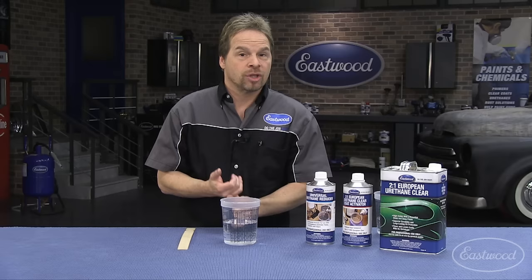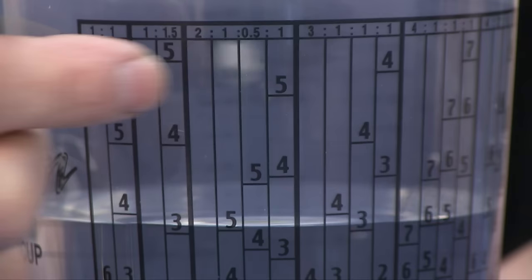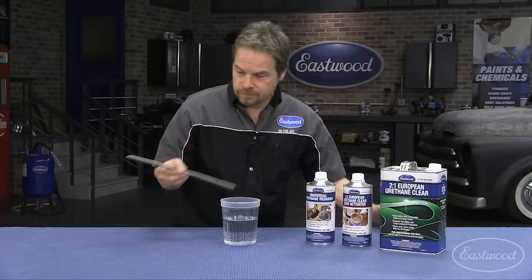Even though EuroClear has a two to one mix ratio, you have the option of an extra part of reducer — or a whole part of reducer — for extra flow out. If you're dealing with hot temperatures, high humidity, or if you want a flow coat and have it self-level a little bit better, just the same thing: just like you're reading a book left to right, go to the next five, which is a half part, pour up to the five, and always stir your components in. You're ready to rock and roll.